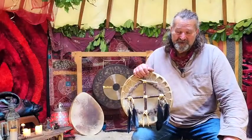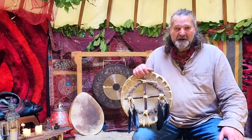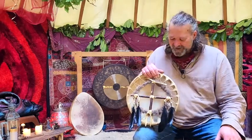Hello, hi, I'm Crow. Welcome to Driftwood Hollow Drums and to this little sound demo video. It's to accompany the listing on Etsy for this beautiful shamanic drum which I've made here.